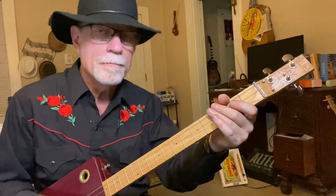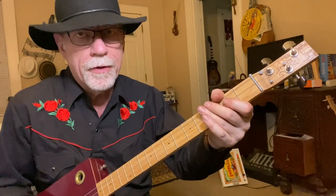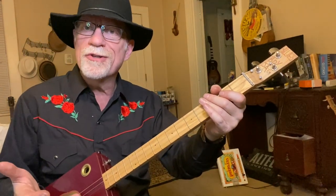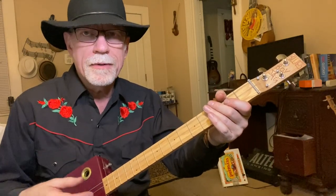Completely open. Second fret, third fret, second fret, open. The beauty of the open tuned guitar is you can do the full shuffle and the full chord all at the same time. That's a walk-up.